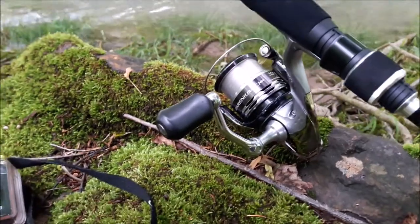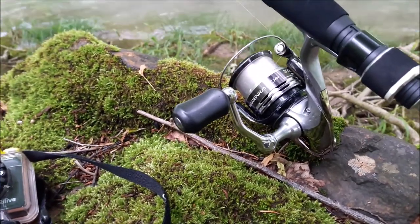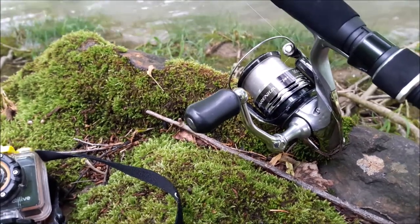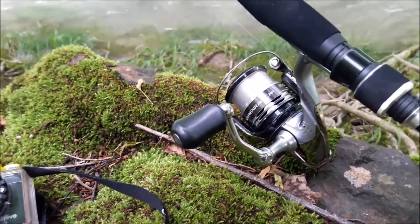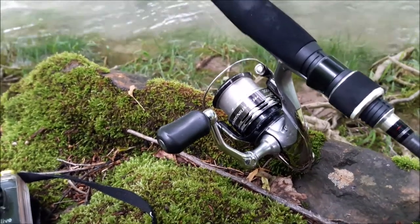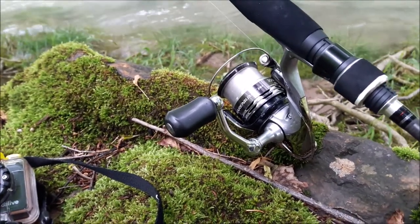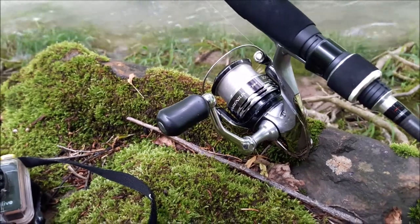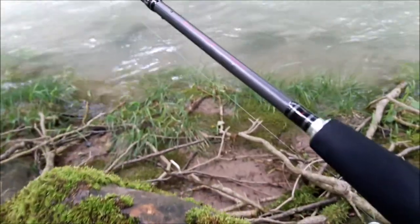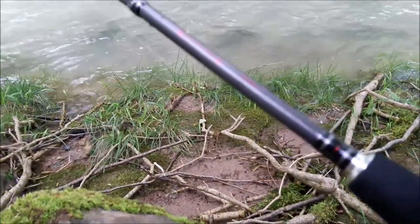Il fantastico Shimano Raremium C14 Plus 3000, frizione front, è un mulinello leggero, potente, fluido. È un mulinello praticamente di fascia alta che Shimano vende come fascia media. È uno dei miei mulinelli preferiti e quindi cosa succede?